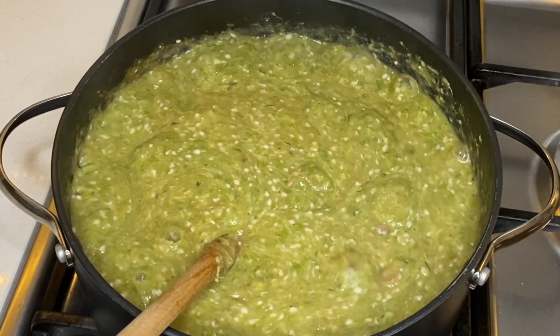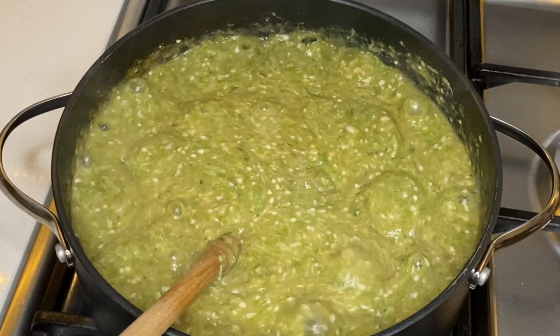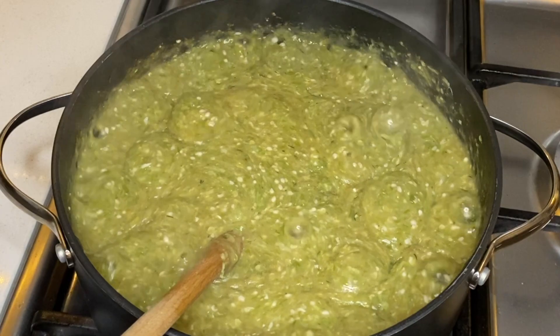Once the okra is added, let it cook on medium to low heat for roughly five minutes to allow it to incorporate fully, then turn off the heat.